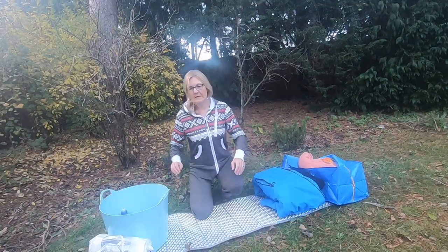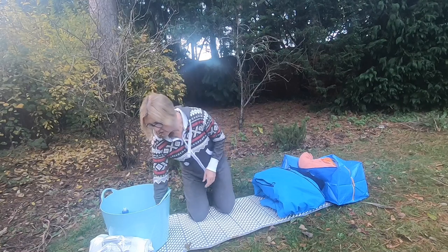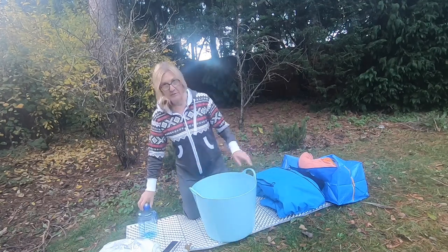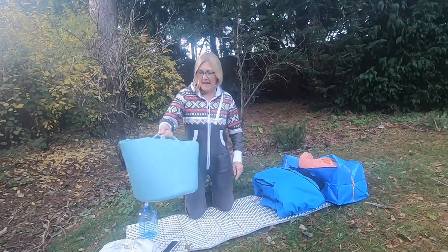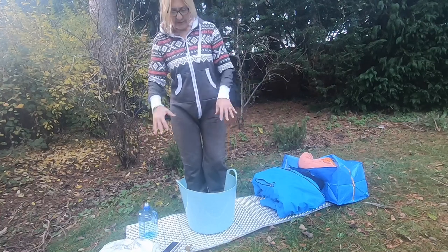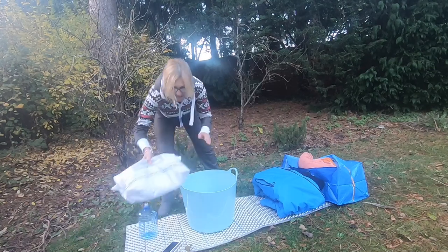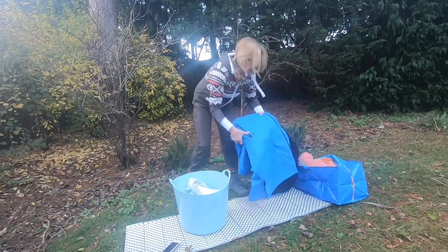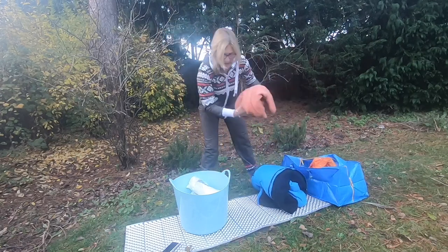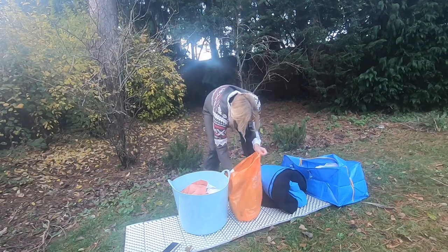For getting my stuff to the swim spot: if I don't have far to walk from my car, I use this plastic tub that I got for about £4. You can put everything in it and carry it easily. After your swim it's great to stand in — on a beach or muddy spot — whilst you get dry, keeping your feet off the cold or rough ground. My freezer bag with hot water bottle goes in here, along with my dry robe, a towel, and my swim boots and gloves.